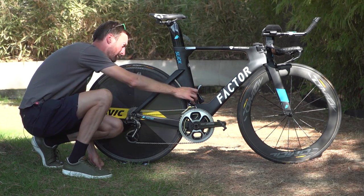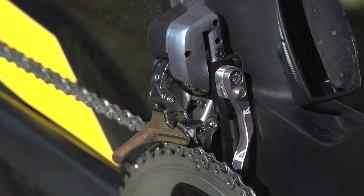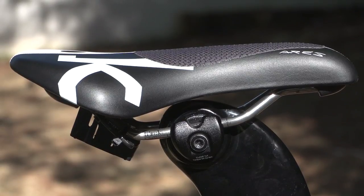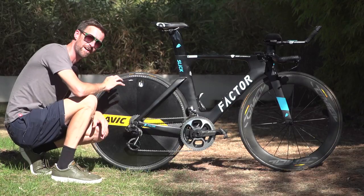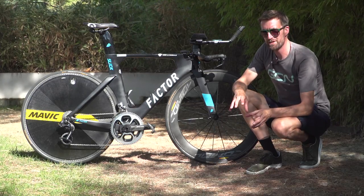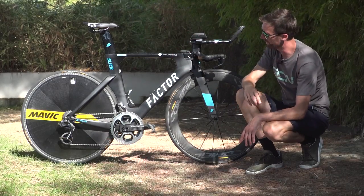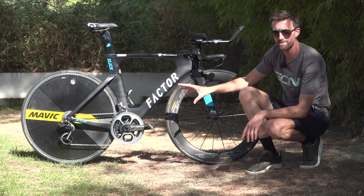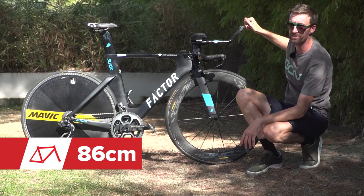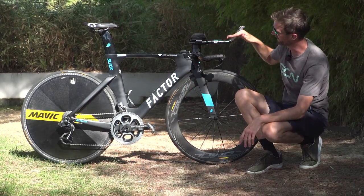Something else worth noting about the frame: the front derailleur mount is removable, so if you want to run a one-by system with a single front chain ring for more aerodynamics, you can take all of that off. Up top, Roman Bardet has chosen a Fizik RS TT-specific saddle with an integrated grip, as opposed to the sandpaper texture seen on other riders' normal saddles. The tyres are supplied by Continental — the Podium TT tubulars in 25mm. Measuring the bike, his saddle height is roughly 77cm from the centre of the bottom bracket, about 6cm behind the bottom bracket from the tip of the saddle, and 86cm from the tip of the saddle to the end of the extensions — just about the 80cm horizontal limit from extensions to bottom bracket.